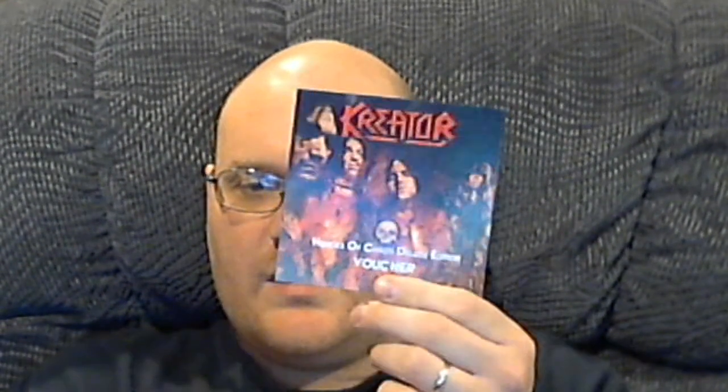It opens up like so, and we'll just talk about all the items in it. It looks like the first item in here is a voucher for five euros — so you know this thing's an import — five euros off the Hordes of Chaos Deluxe Edition Ultra Riot t-shirt. I think this code is good for anybody, though I have no idea if it's still valid because this is from 2010.